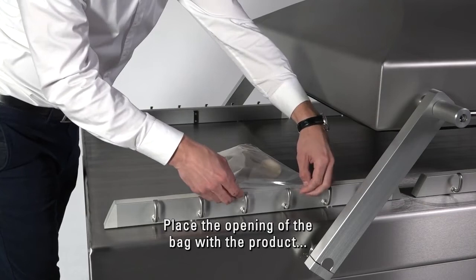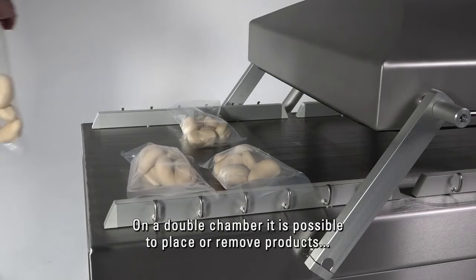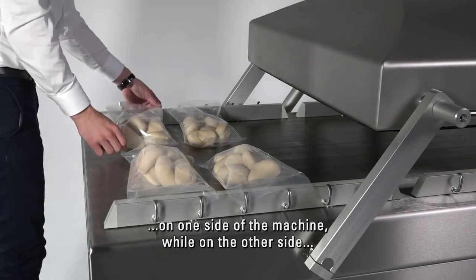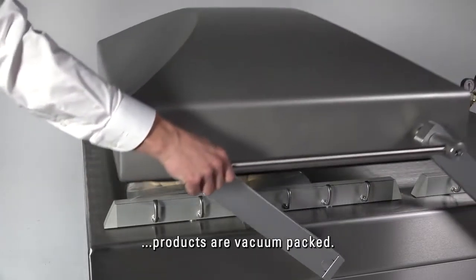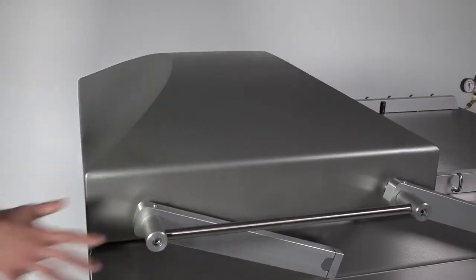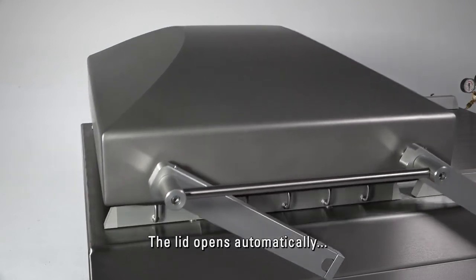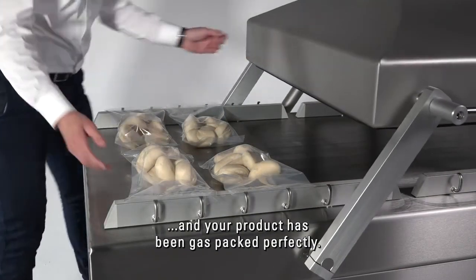Place the opening of the bag with the product around the gas nozzles on the silicon holders. On a double chamber, it's possible to place or remove products on one side of the machine, while on the other side products are vacuum packed. Then close the lid. The lid opens automatically and your product has been gas packed perfectly.